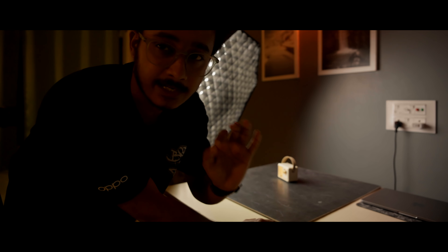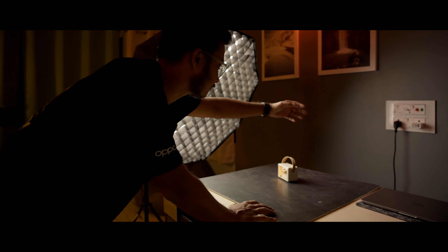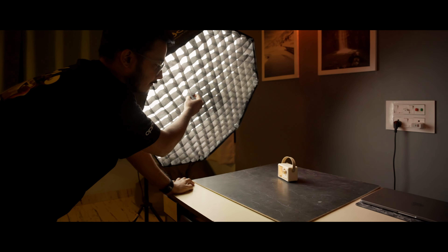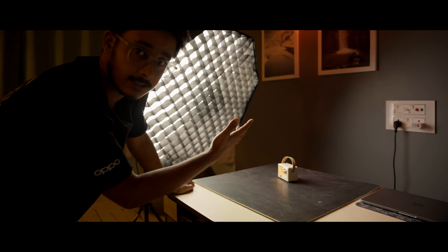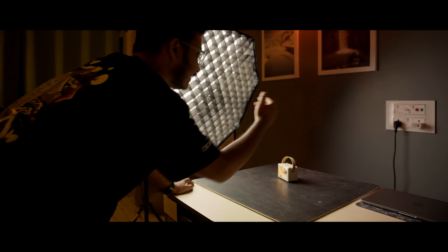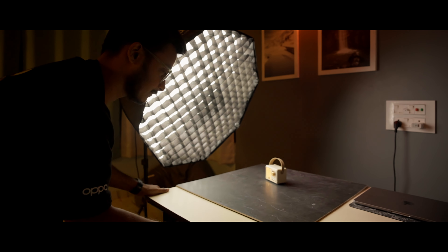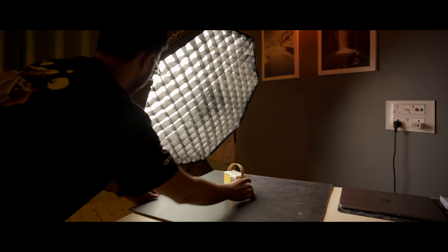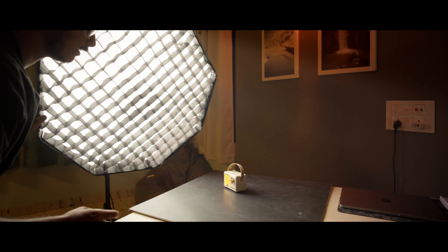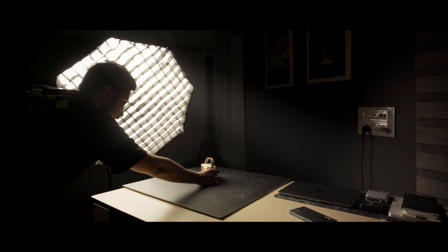As you guys can see, we have a slight problem. When I'm trying to light our subject, there's some light leakage and light spill onto the backdrop. A simple hack to minimize that is to use a grid — we do have one, but we're still getting some spill. So the simple fix is to increase the distance between the background and the subject. Now as you can see, we have a really dark background with proper light on our subject.